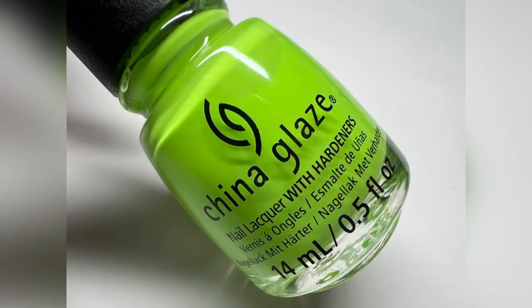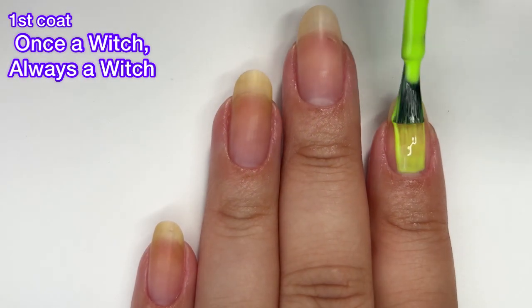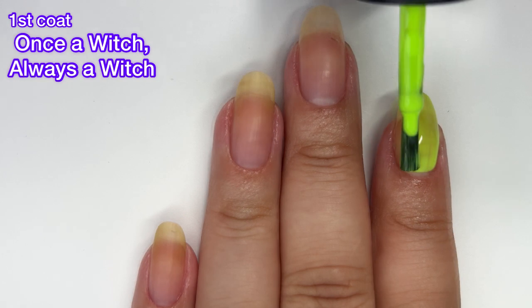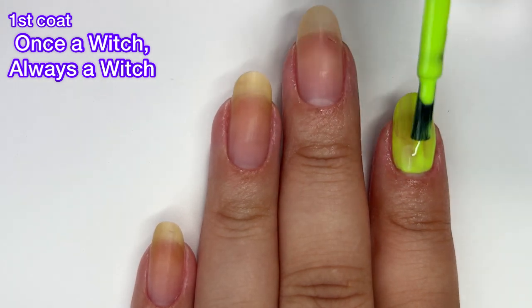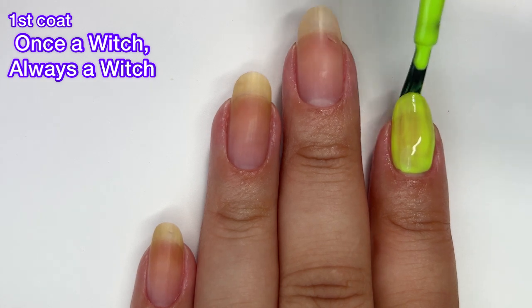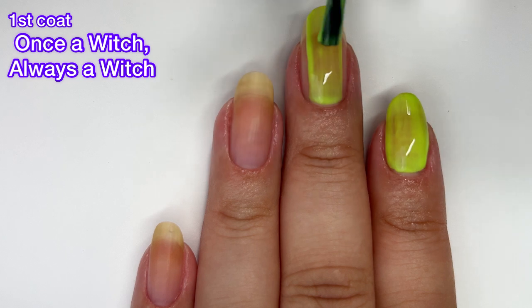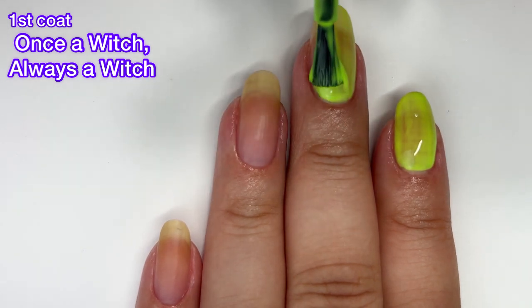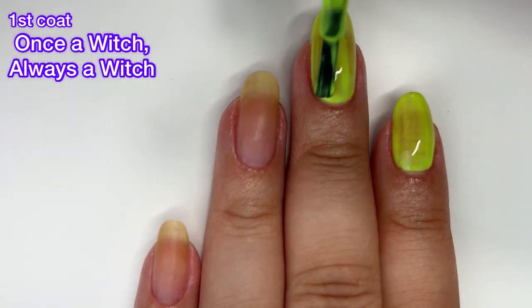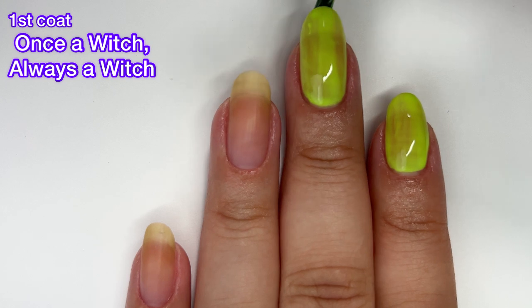First up we have Once a Witch, Always a Witch. I wish I could say that we're starting off strong here, but we are not. This one needed three coats for me and even after three coats it wasn't fully opaque. It was just very streaky, not a great formula at all. I feel like China Glaze has done colors like this before and some have been not so good like this one.